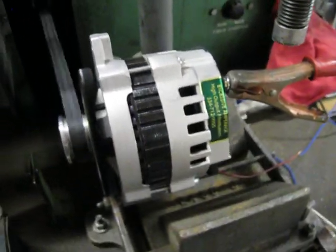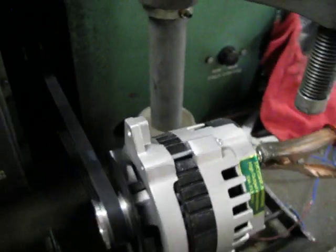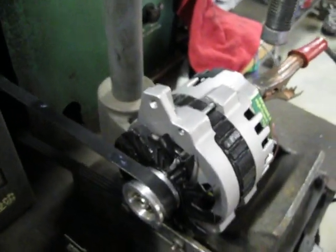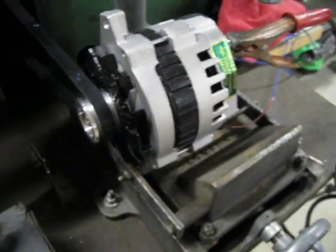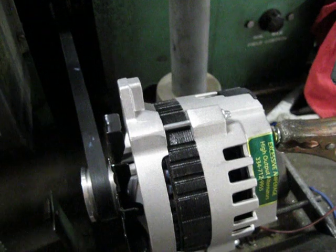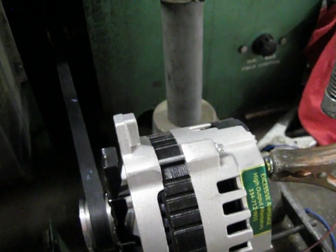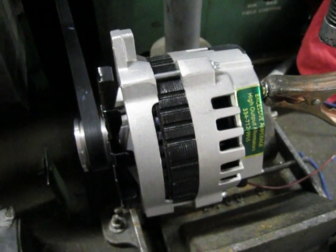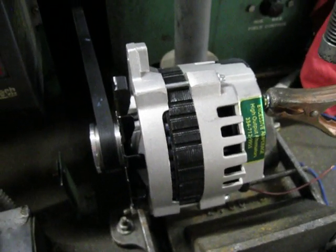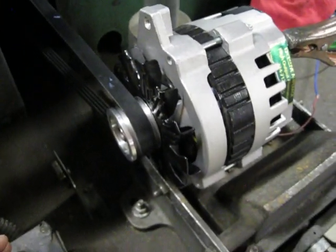Bringing it back down — as you can see we were getting pretty close to 225 amps out of this one. This is a CS130 model rated at 200 amps and we're getting about 225 out of it. Under that 225 amp output we were still showing 14 volts. This is one of our lower-end models — we do build up to 350 amps.